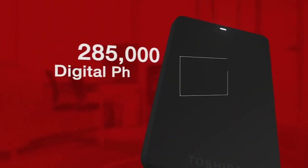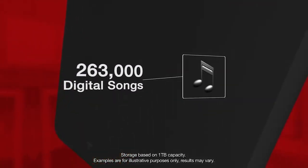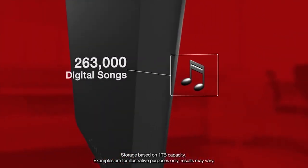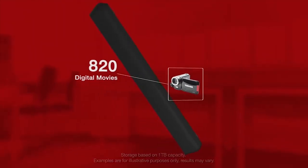The Canvio Basics 3.0 is capable of storing up to 285,000 digital photos, or 263,000 digital music files, or 820 downloaded digital movies, and is ready to go right out of the box.